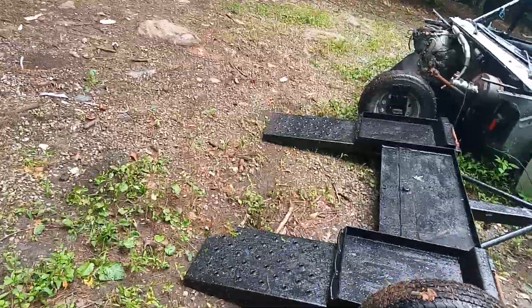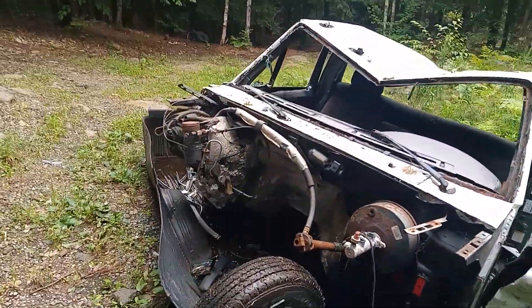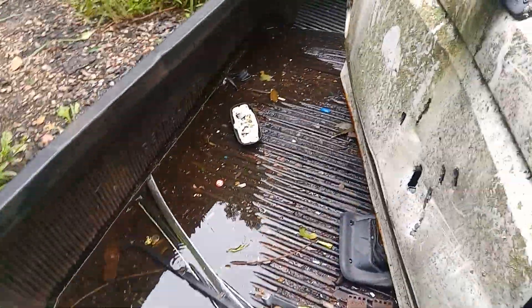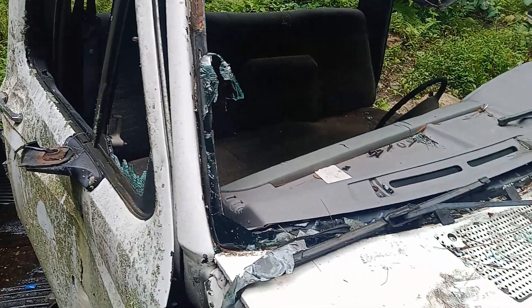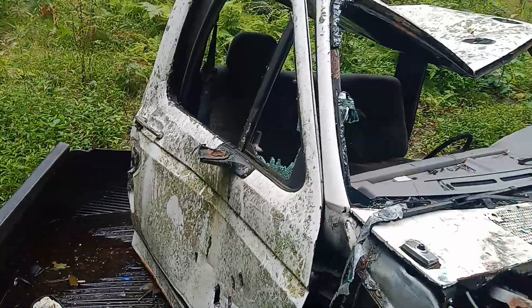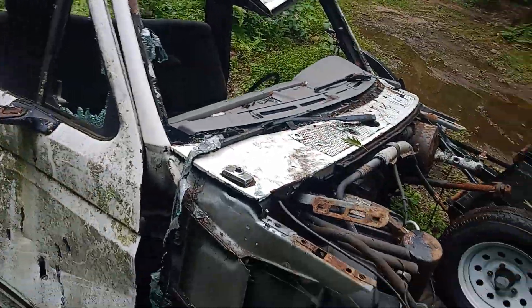The tow dolly is down here. I need to get the engine hoist out first. This cab — I've pretty much got all the valuable stuff off of it. I just have to grab the dome light, the interior, the chrome trim, and the shifter lever, and then this cab will be going to scrap. It's sat down here for two months and I've used a lot of parts off it — pretty much gutted all the interior trim for my truck.